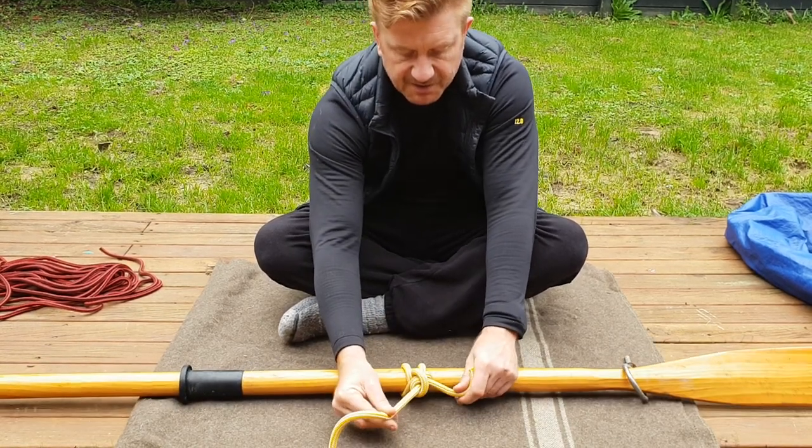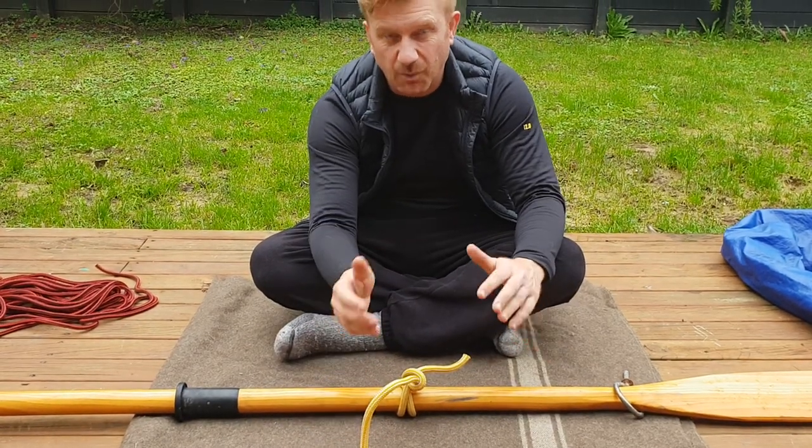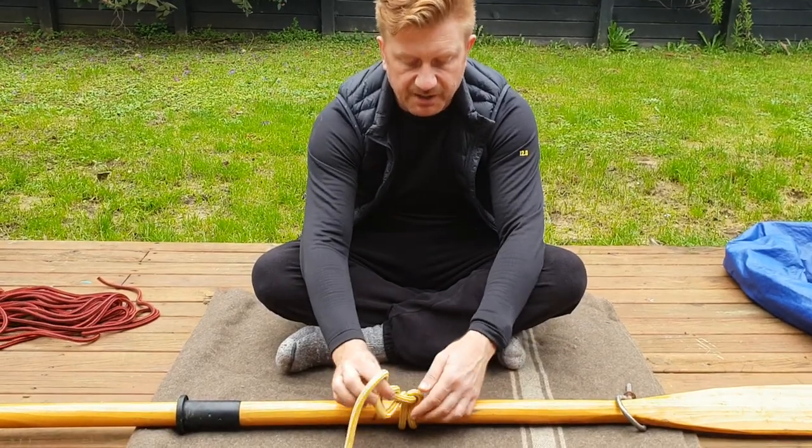That cinches down tight. The great thing about this knot is you can tie it and untie it while it's still under load, maintaining control of the rope the whole time.